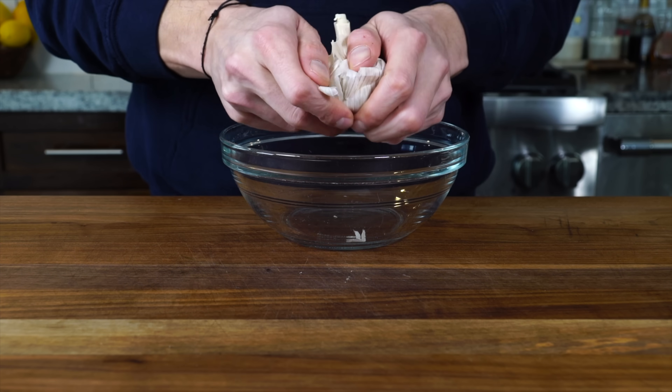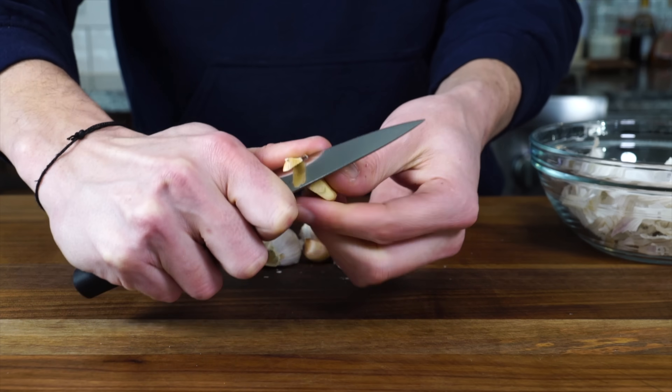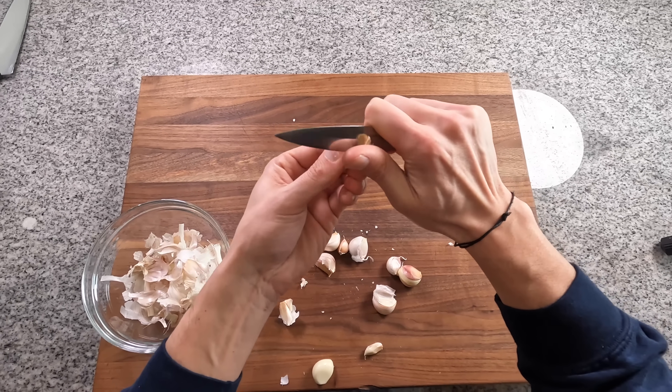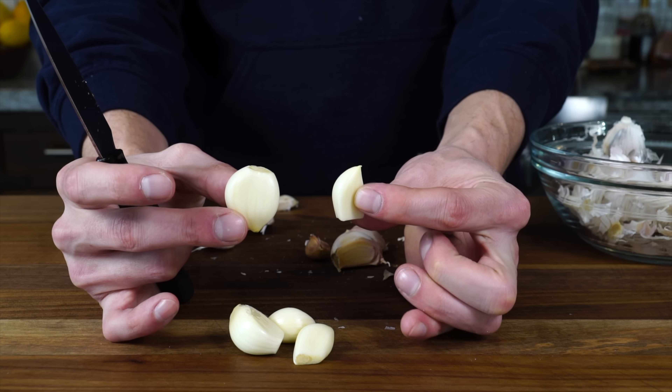When I'm separating garlic heads, I like to rip off the paper into a bowl so it just doesn't get all over the place. Then I can take a little paring knife, cut that root end off, rip the paper, and easily remove the garlic cloves.